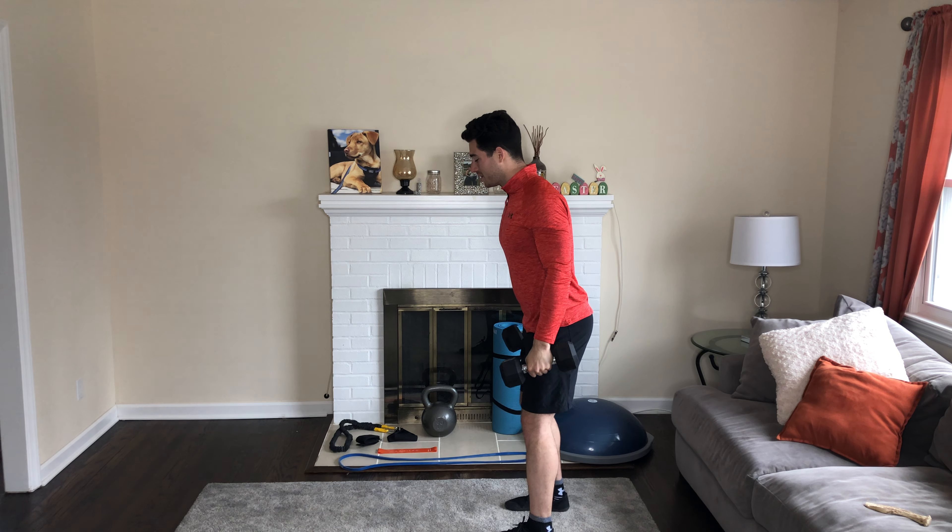The first exercise in today's superset is a dumbbell curl to press — we're hitting everything in this one. Going to do 12 of these total. Right after this we're going to do a dumbbell lunge.